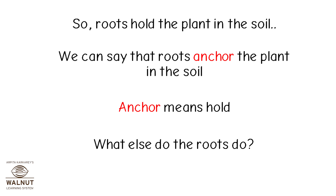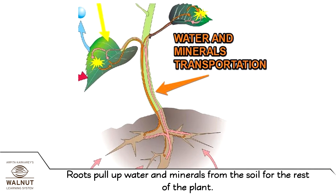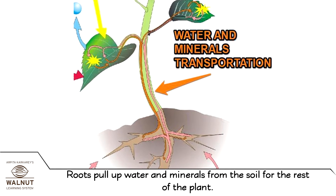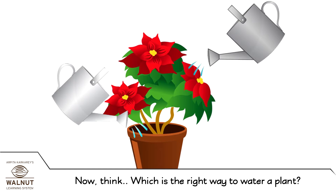Anchor means hold. What else do roots do? Roots pull up water and minerals from the soil for the rest of the plant. Now think, which is the right way to water a plant?